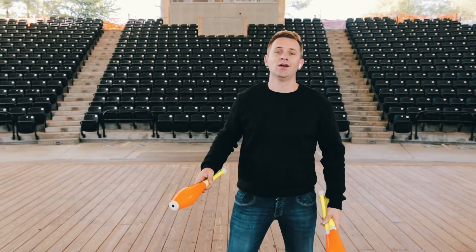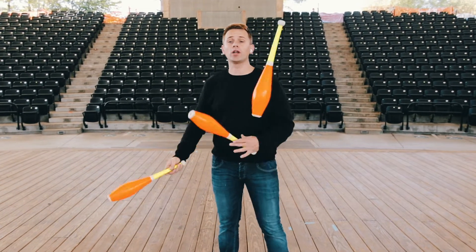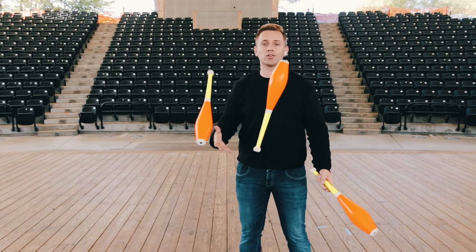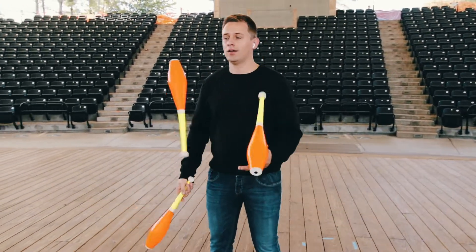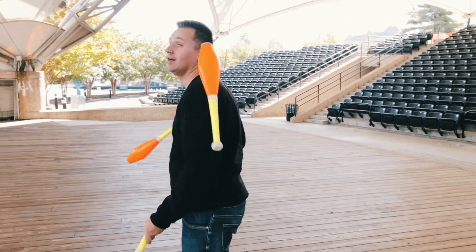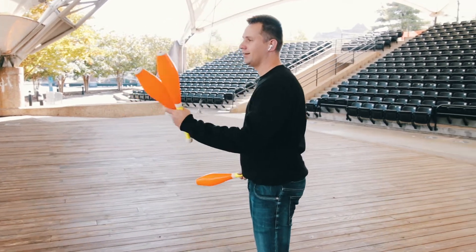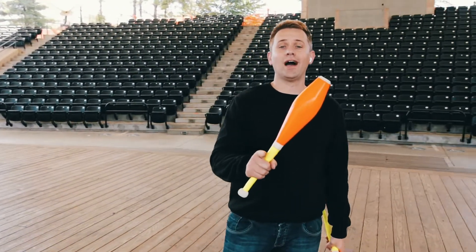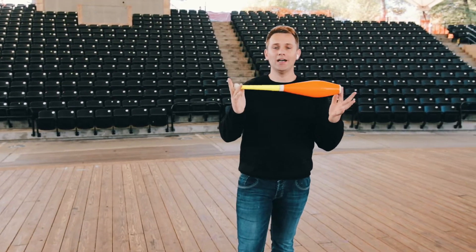So what we're going to do is start off by juggling the three clubs in the cascade. I'm going to throw one club — boom — behind my back. So I'm going to take one club right now and throw one club behind the back.